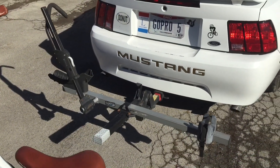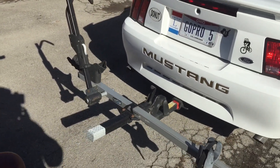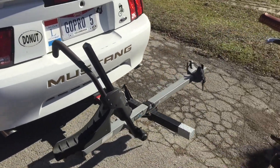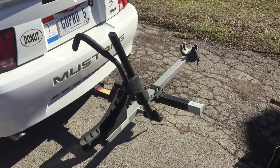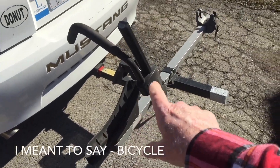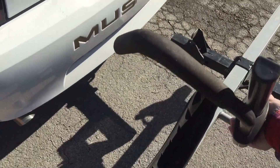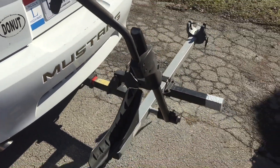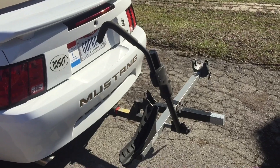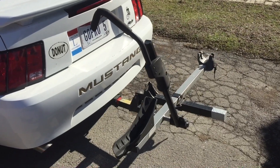Now this is the Thule T2 bike rack. This is how I carry my two-wheel bikes. I'm a big fan of this rack — I've had it for quite a few years on different vehicles and carried them a lot. You just lift the bike up into the wheel tray, lock the back, and this comes up over your front wheel and holds it down. That way there's nothing touching the bike and nothing touching the car.